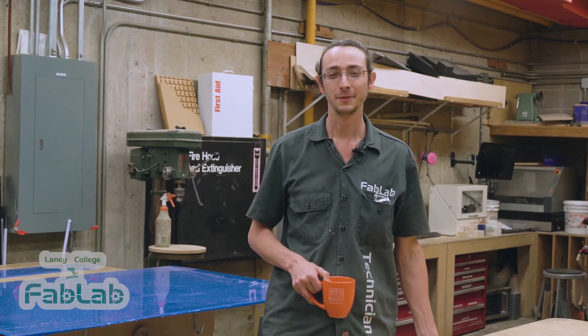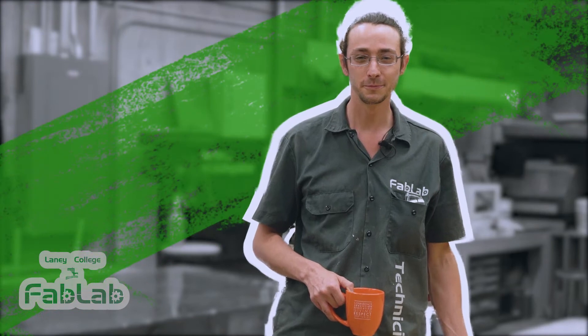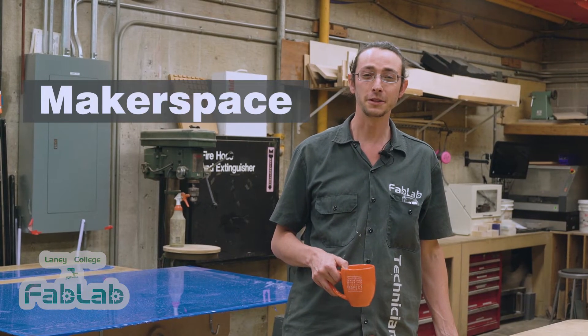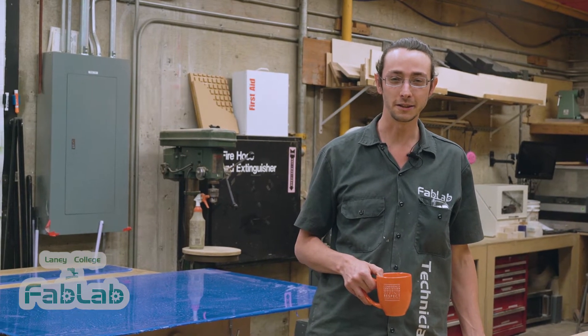Hi, welcome to Laney Fab Lab. My name is Levi and I'm one of the technicians here at the shop. Fab Lab is your campus maker space. It's our goal to help make your ideas a physical reality.